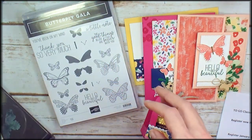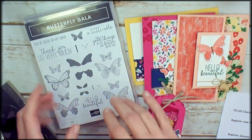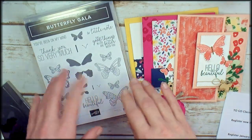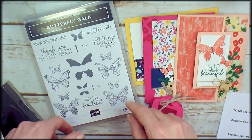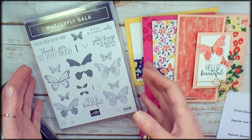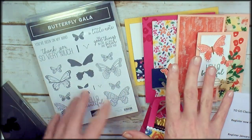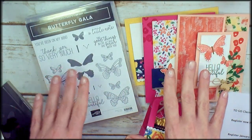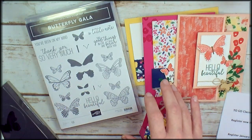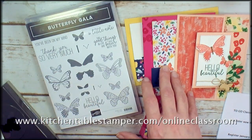In the online classroom you can take the Butterfly Gala class one of two ways. You can take it online only. Maybe you have a demonstrator that you love and you want to order your supplies from her. Maybe you're a demonstrator or you live outside of the U.S. Maybe you've already got the Butterfly Gala Bundle. Whatever the case is, if you don't want any of the materials for the class, you can just purchase the online classroom. That's $15 and registration is now open at KitchentableStamper.com online classroom.